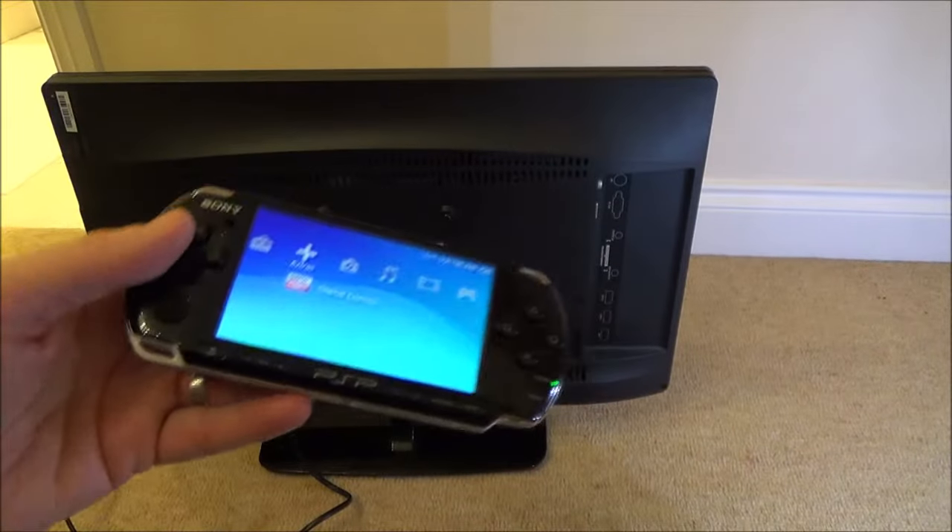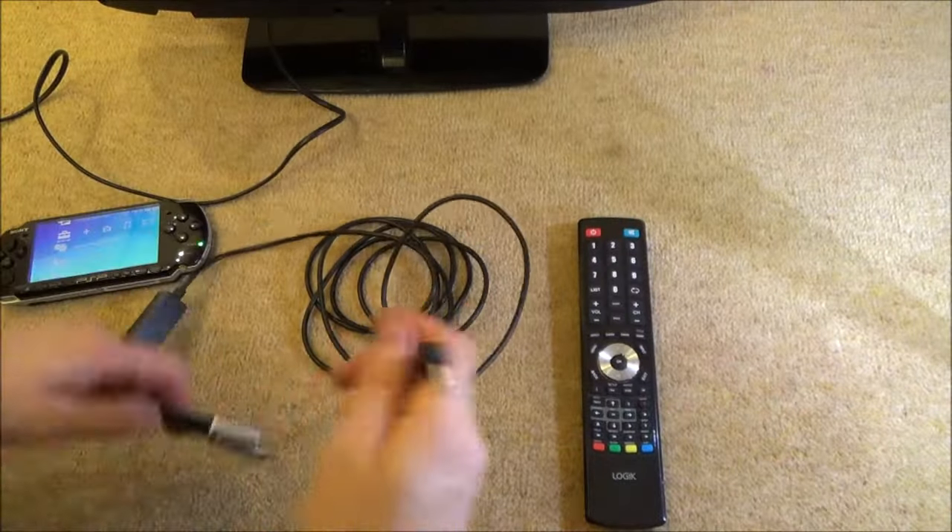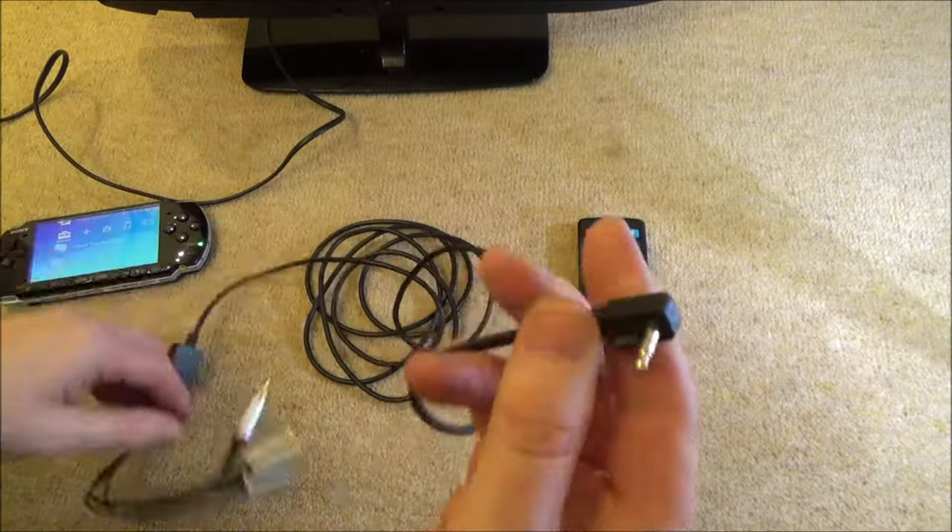To play your PlayStation Portable on the big screen, we need a special cable. Here we have an AV cable — the yellow, white, and red.